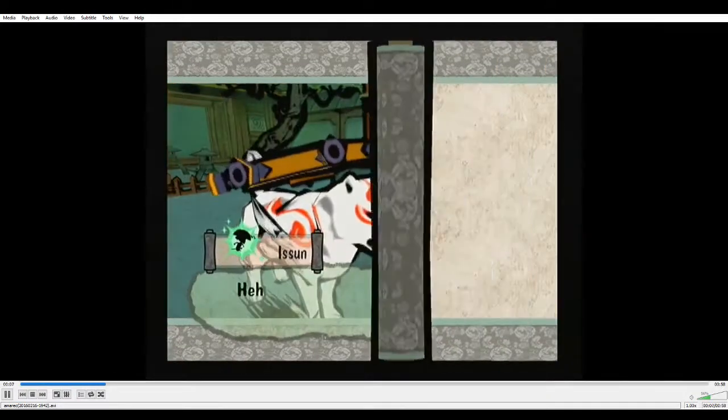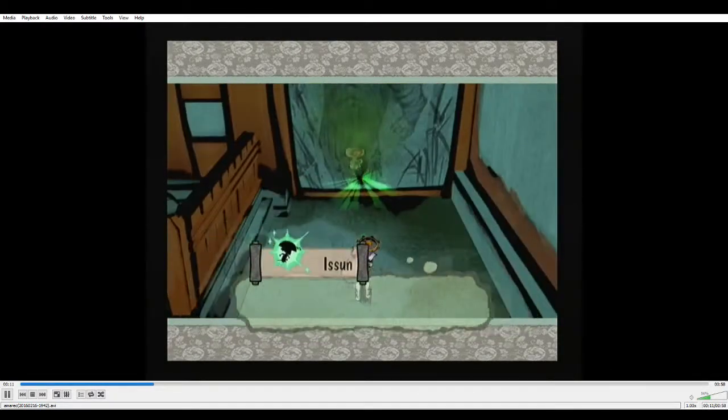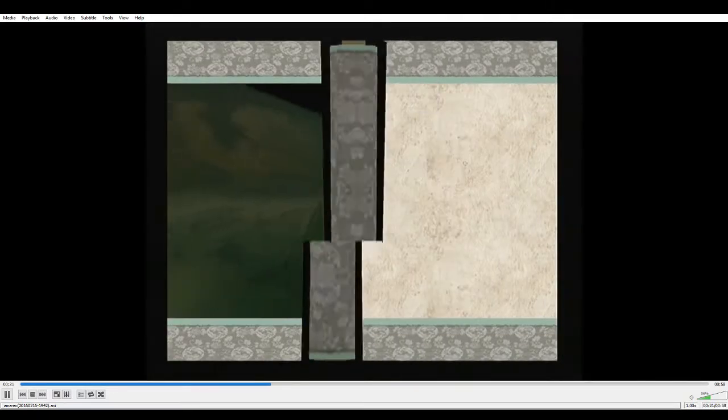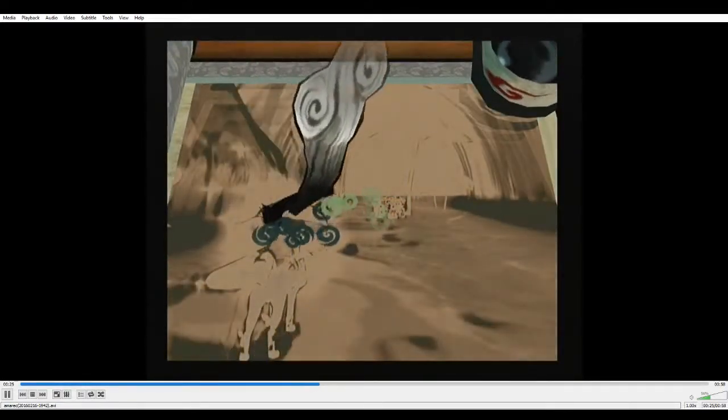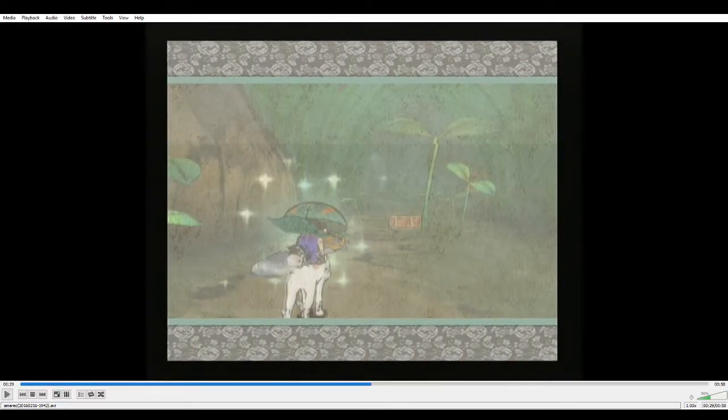Okay, so this is the 4x3 setup. So we just go in as normal, skip the cutscenes, do the thing. Now right after doing the thing, the camera kind of locks.